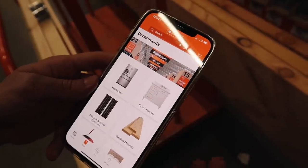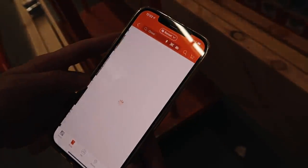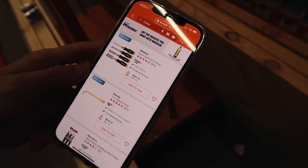I want to share with you guys how easy it is to find something in store. If you download the Home Depot app, you can literally just search 'chisel,' which is what I'm currently looking for. Then it shows you all of your options, but it also shows you where in the store it's located. So aisle 12, bay 16 - I'm going to head over there to see all the chisel options.